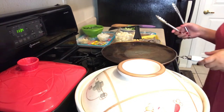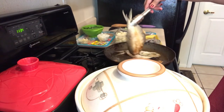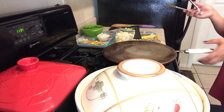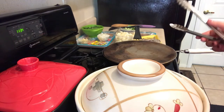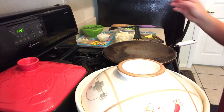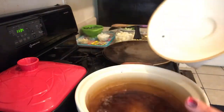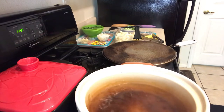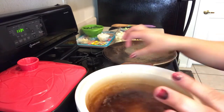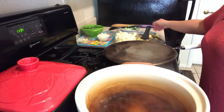About six minutes have passed. I want to flip this milkfish already. I would like my milkfish to be crunchy. My other pot right here is boiling already — the water is approximately three cups — and this is for my vegetables, the kamoteng kahoy.